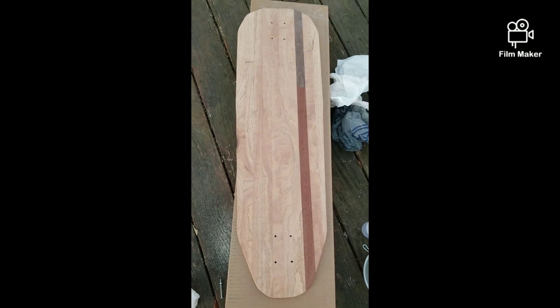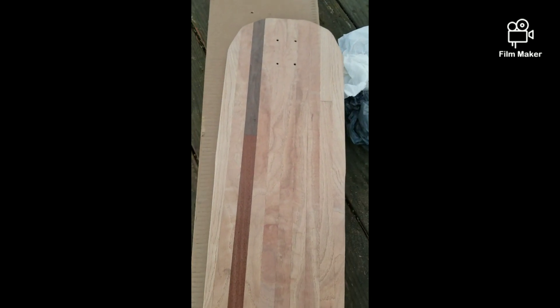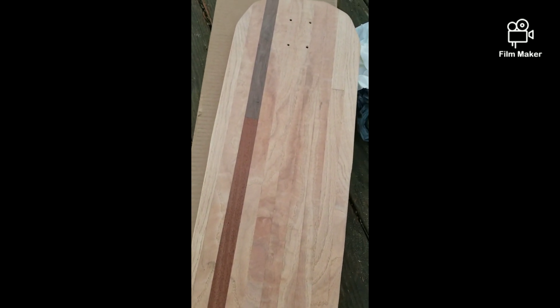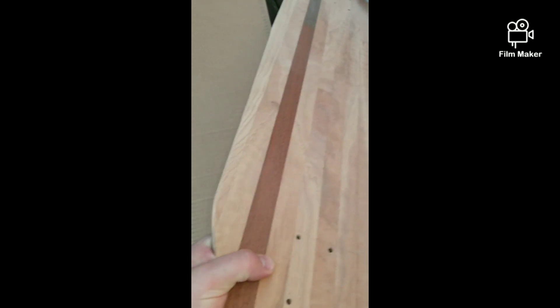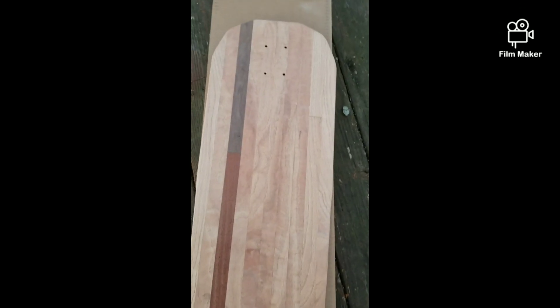Here's the board unsprayed. Let me flip it over so you all can see how it looks. It was made with a 24-inch wheelbase. Now I'll get to spraying over it, and I'm going to sprinkle sand onto that spray as a kind of grip tape. Here's the polyurethane.